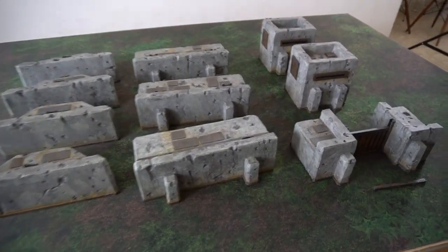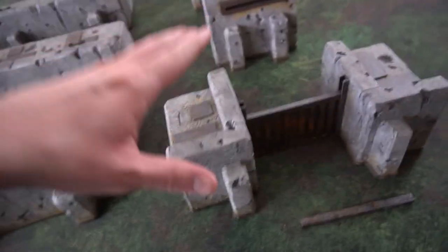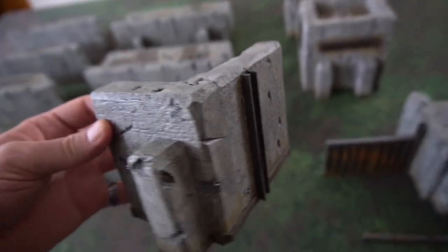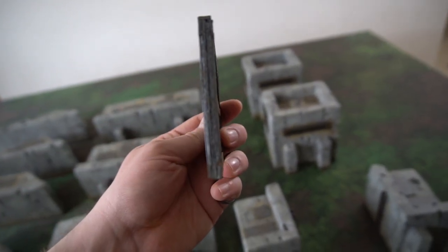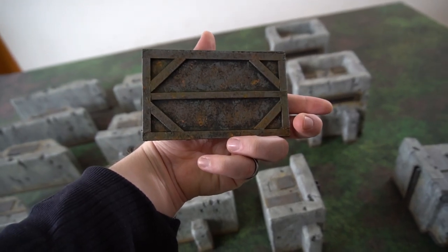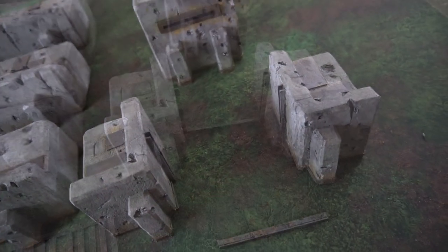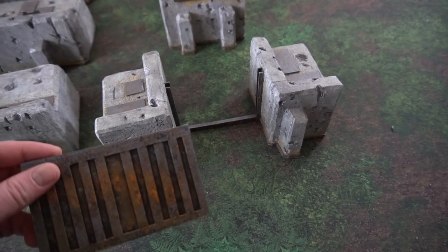Once I had the main wall segments complete, I obviously needed a gatehouse — or gateway rather — to get into the fort. I used the exact same technique to make these caps, just much smaller. For the gate, I made a slot on each side that the gate could be slid into, and then made a cool little gate — 100% chipboard, about four layers — cut out to look like a giant industrial door. It just slides right in. I also made a tiny piece that slots in to represent the top of the gate once it lowers into the ground, so you can represent it being closed without it just disappearing.